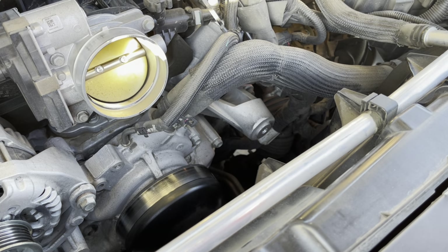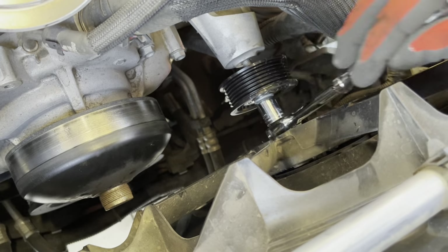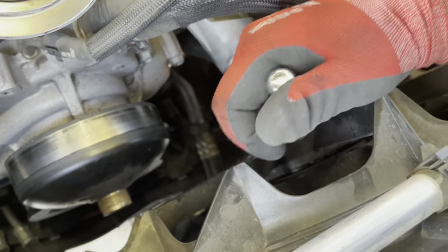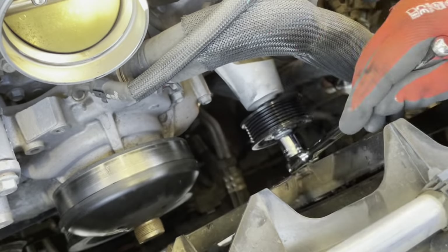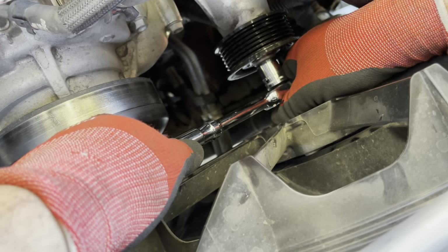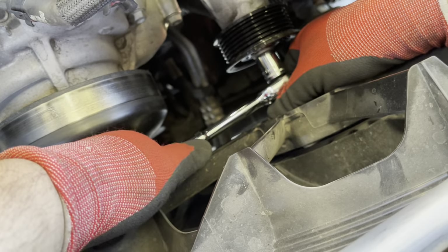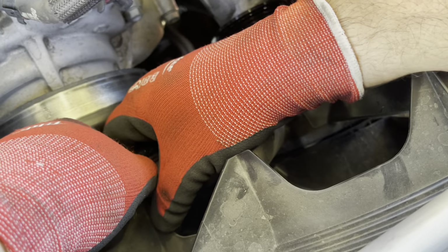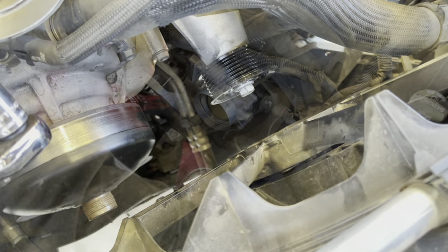Now we're going to put this pulley back in. Tighten it up as much as you want without stripping it, until you hear the click — there it is. Nice and tight. It's seating nicely.